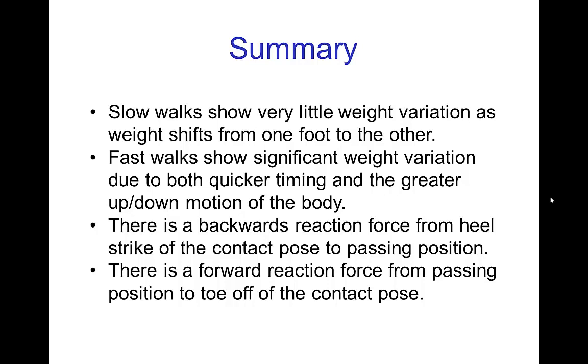This is a lot of information about the forces on the character, but as you can see, it not only affects the timing but also all sorts of overlapping actions. In the next tutorials, we'll look at some of this motion in a walk from a different perspective — thinking about the energy and how the body walks in order to comfortably not have to expend too much energy in the process of walking.